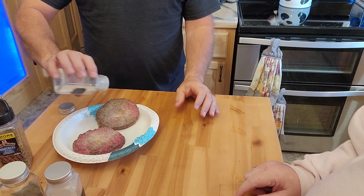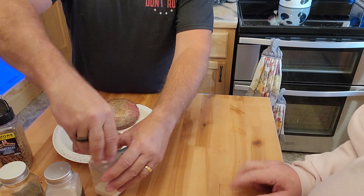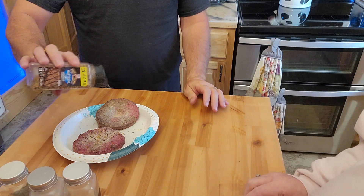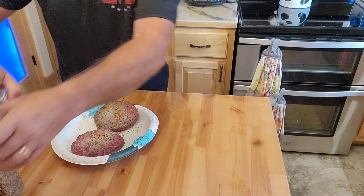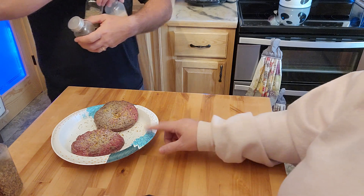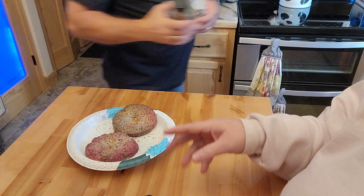We got that pellet grill and I wanted to see how it did with hamburgers and hot dogs. He likes to take hot dogs to work. We got the grill going and I'll bring you out there once we go out and show you the finished product.